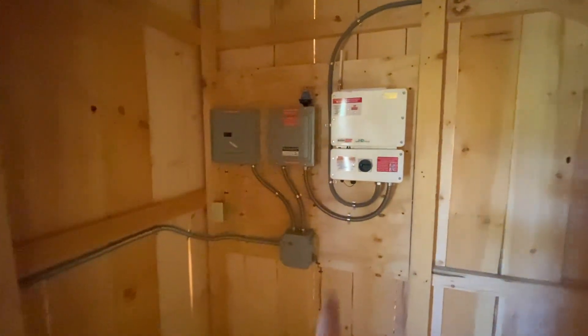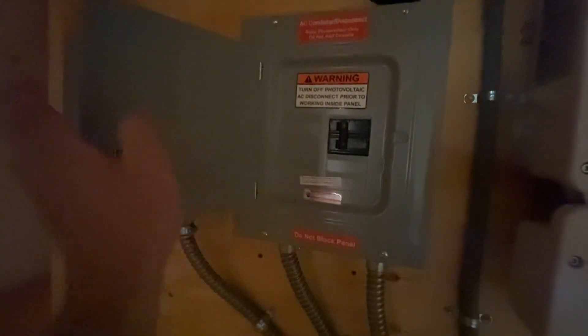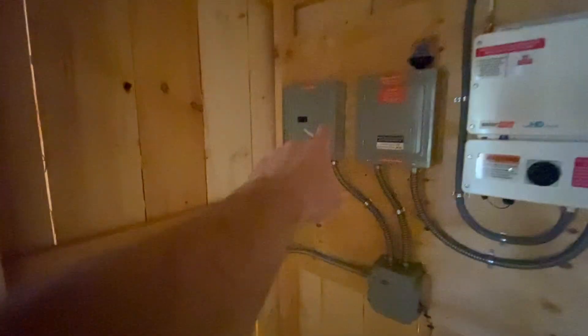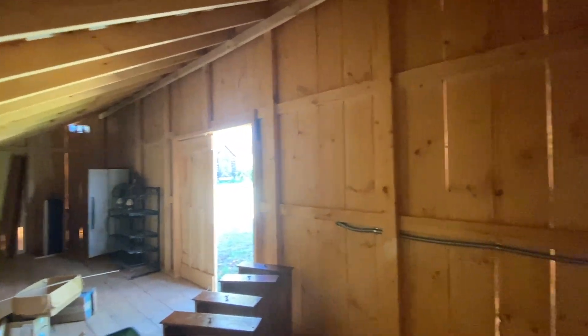I don't really know what any of this does, to be honest with you. I know this is the inverter — this is something to do with the solar. I can't add any circuits here; I only know that because it says 'do not add circuits.' This one though I can add circuits to. Right now it has one 15 amp breaker just to one outlet. I'm going to be running some more off of that so I can have lights and power and stuff in this little building, which is super convenient.